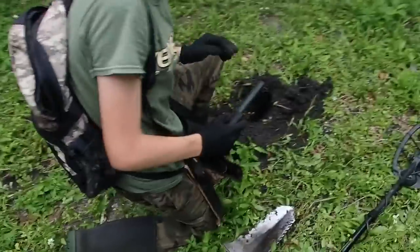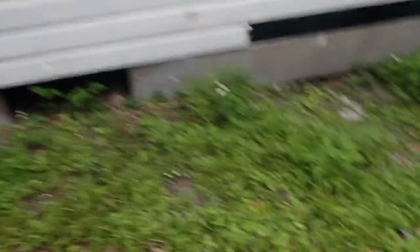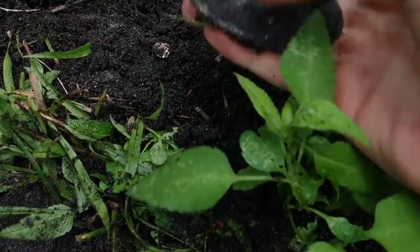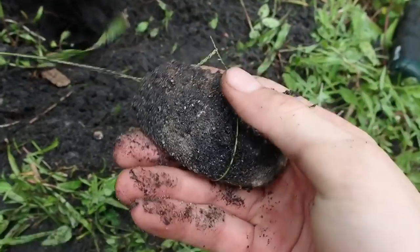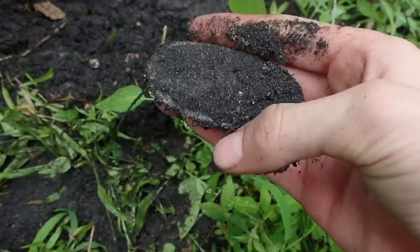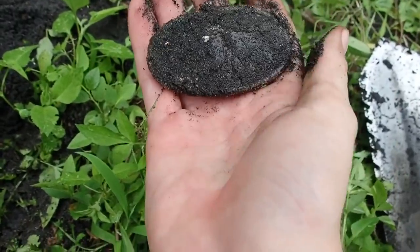It's a plate! I just dug a plate. Oh my gosh, guys, I just dug a plate. I never expected this would be a plate. I just dug a U.S. plate. With the T2, I just dug a U.S. belt plate. Oh my gosh.